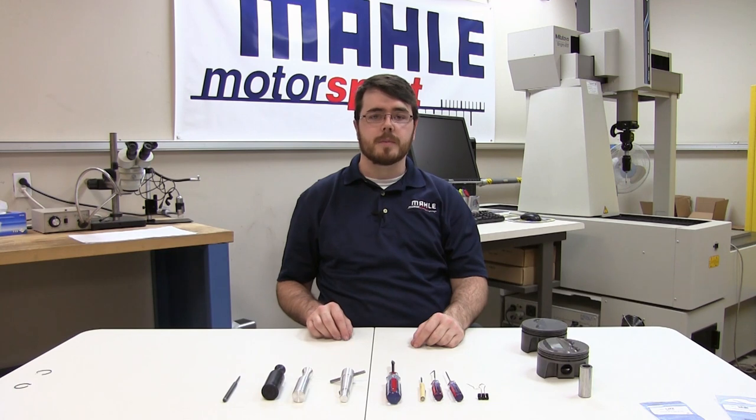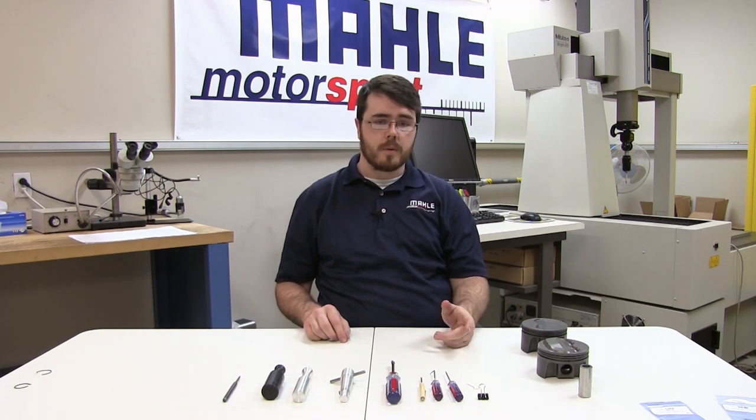Hello, and welcome to another MOLLE Motorsports Piston Tech presentation. I'm Justin Dossett, and today we'll be discussing tools, tips, and tricks for installing our round wire locks.